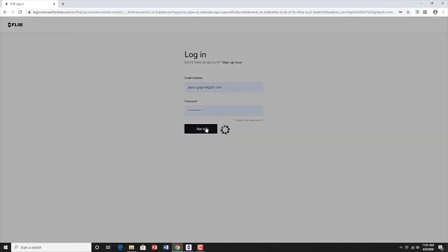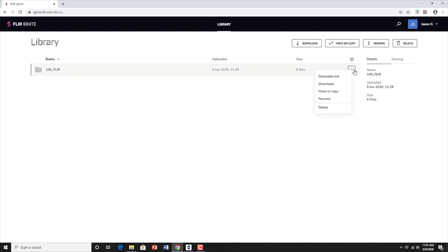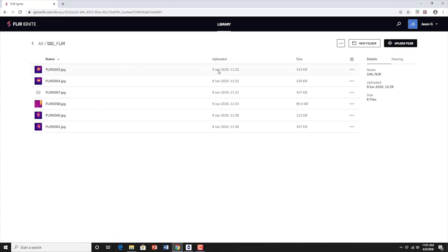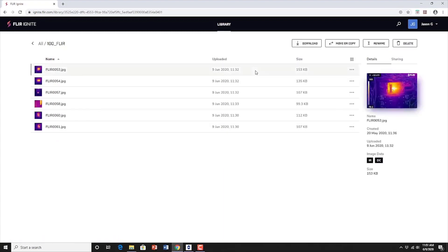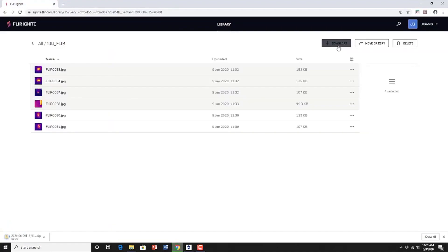When you log into your FLIR Ignite account, you can see all previously uploaded images and folders. You can choose to download an entire folder or select specific images. Once downloaded, right-click on the zip file and extract all to a new folder. Because these are radiometric images, you can use FLIR software such as FLIR Thermal Studio to view the images, assess them, and create an evaluation report.